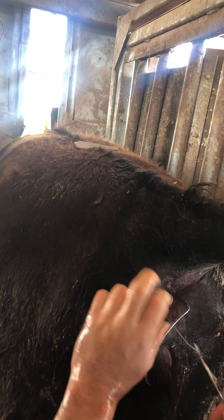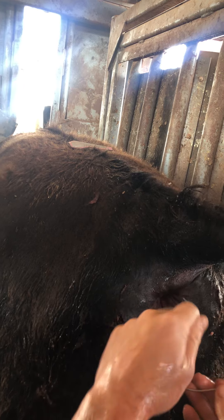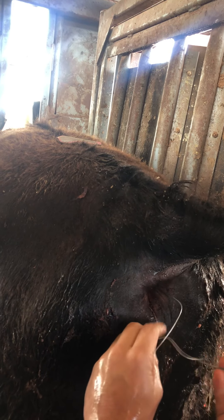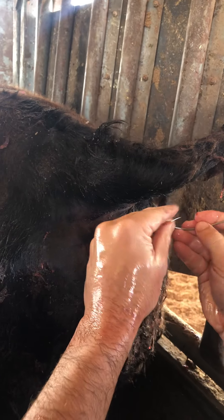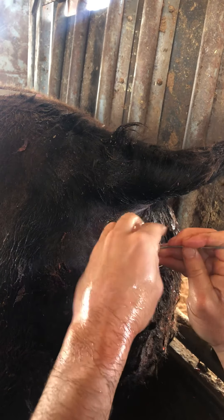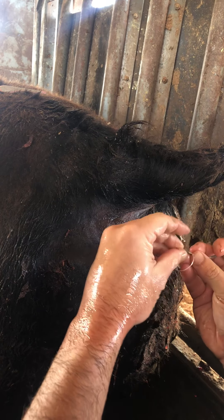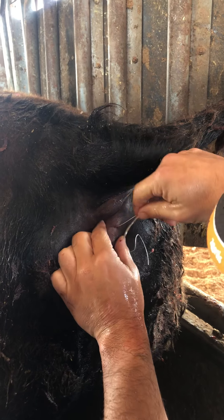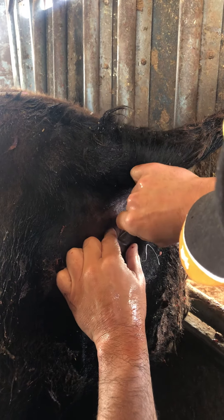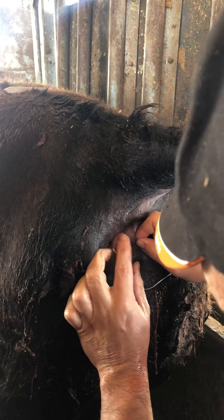So if you leave this in for a while, guys, and then just come back and remove it, the preg tester can pull it out, or if you happen to be around her in a couple of weeks. Number 47 — put a management tag in her with a clearance date, of course, in case she ends up going through the feedlot.